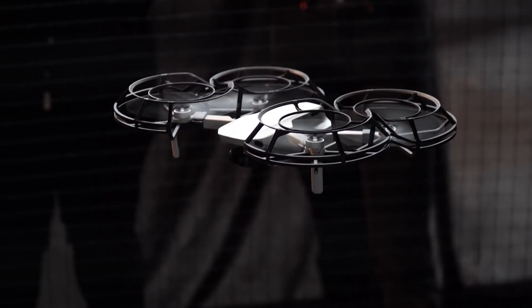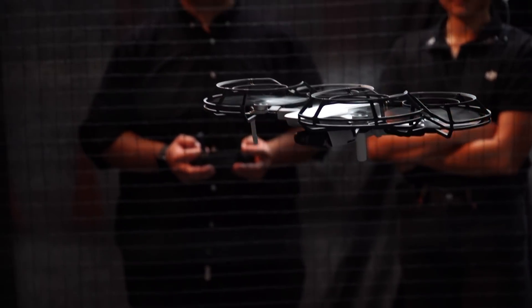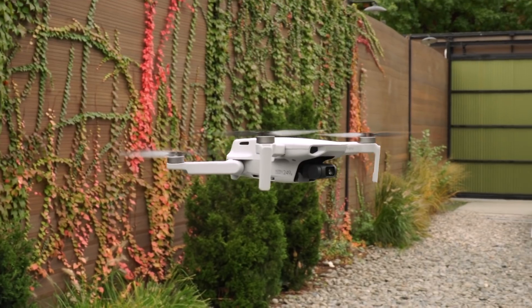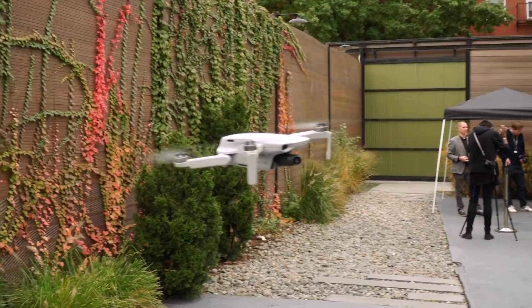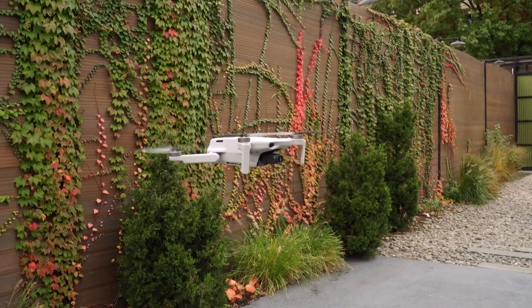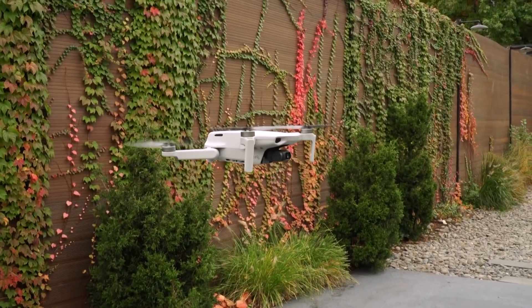It's also really quiet. I was standing within a few feet of it, having a conversation without shouting or having problems hearing. Less noise and a small size will make this a better choice for more discreet, inconspicuous flying — kind of like the difference between shooting pictures with your phone instead of a large SLR.